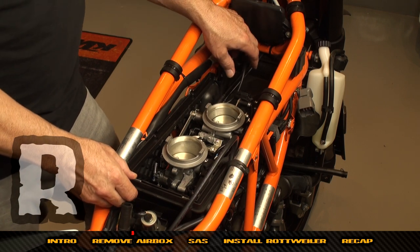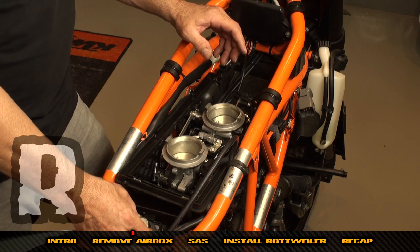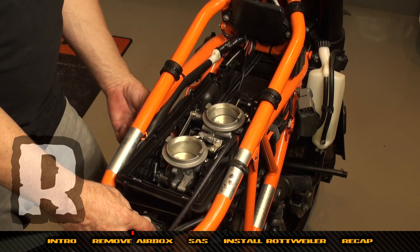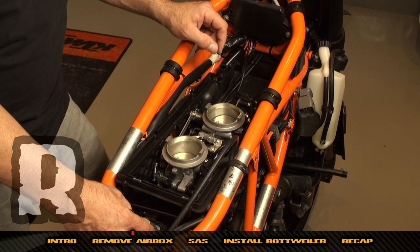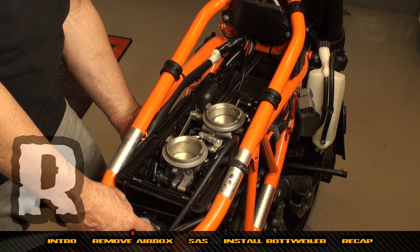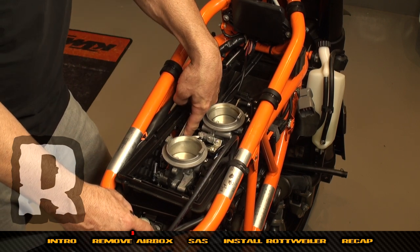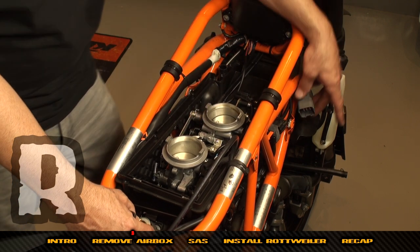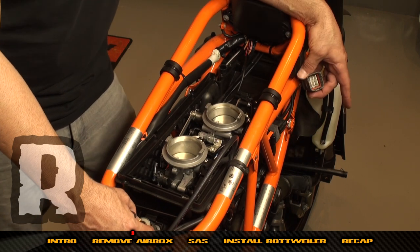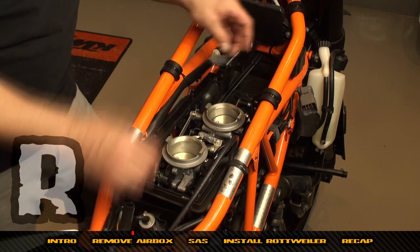Now we're ready to remove the lower portion of the air box from the frame. To recap: we've removed the two bolts off the SAS bracket, taken the windows off either side of the air box, loosened only the lower band clamps on the throttle bodies, removed the fuel line, and unplugged the main plug from the harness so we can fish it through.